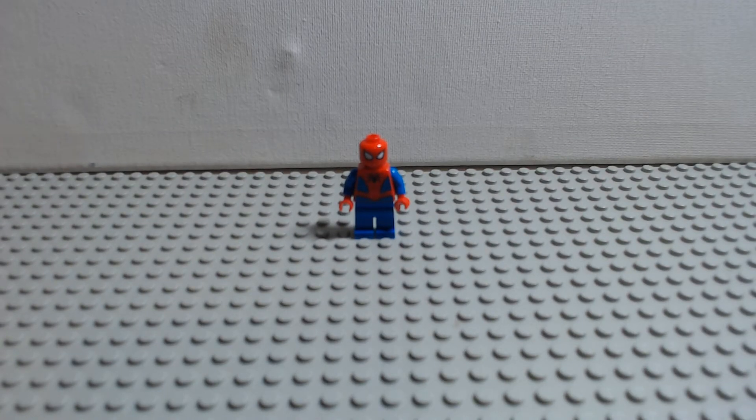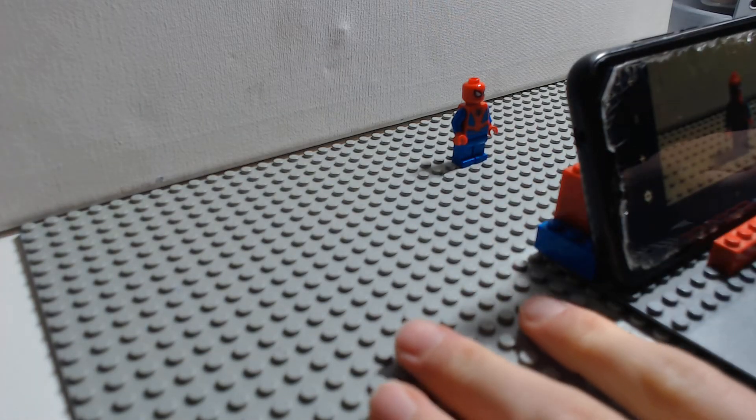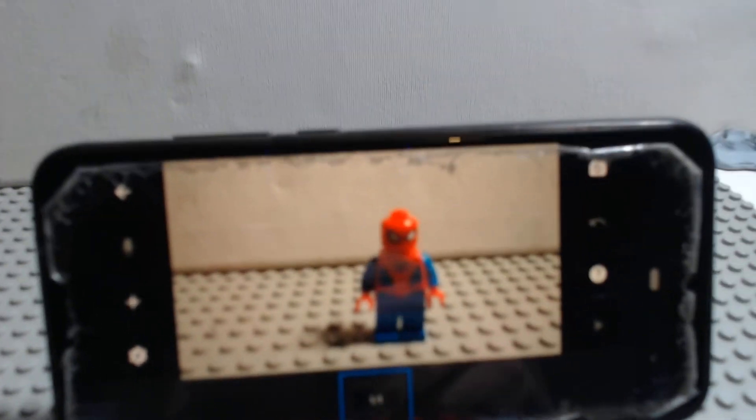So I'm going to set it up and then show you how to do it. The first step is to stick the base plate down, because otherwise it will wobble and you will have very wobbly animation. And then the next thing is to put your camera or phone on a stand.